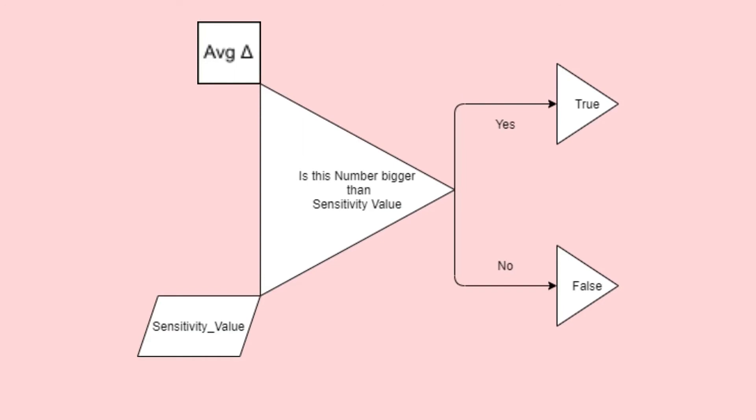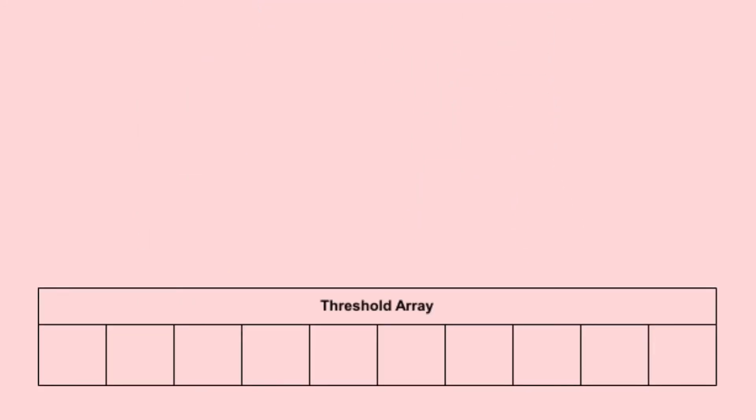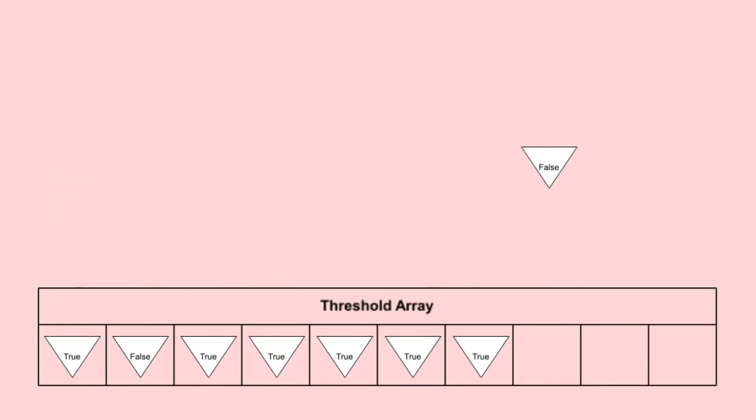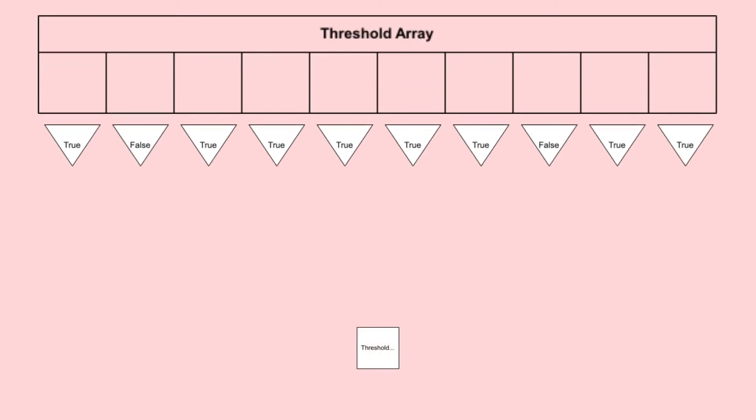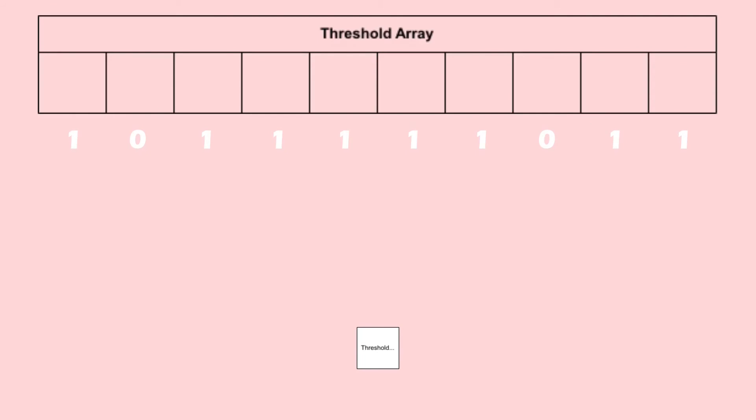The next part of our program looks at this average number and compares it to a value we'll call the sensitivity value. If our average is above this value, our program will send a true to the next step. If it is below this value, it will send a false to the next step. Sensitivity value is a parameter which will have to be fiddled with and tuned to the specific washing machine to be used. Next, we have another array. This one will hold the trues and falses passed on by the last step. Once this array is filled, we'll sum all the variables together. When we sum the numbers together, we get a number which represents the percentage of recent time that the washing machine has been considered moving. In computer language, true is equal to 1 and false is equal to 0. We'll pass this number to the next step.